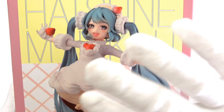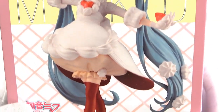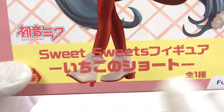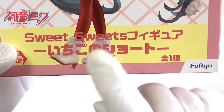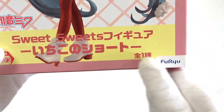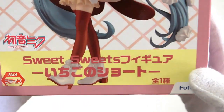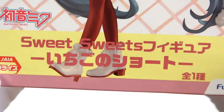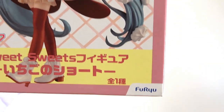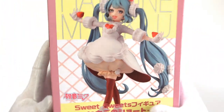First of all, we can see the text behind Miku here saying Hatsune Miku, and we have this really cool Miku at the front. This looks really, really interesting. Very excited to open this up. We have our Hatsune Miku logo, and then sweet sweets figure, Ichigo no Shota. We have Jaya Praise down here, and this is the first version of this figure, as well as our Furio logo. I like the position of that, that's kind of cool. That is the front.